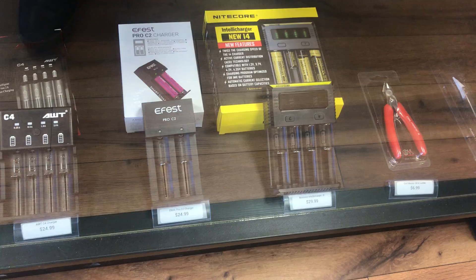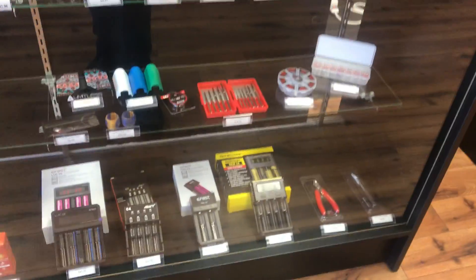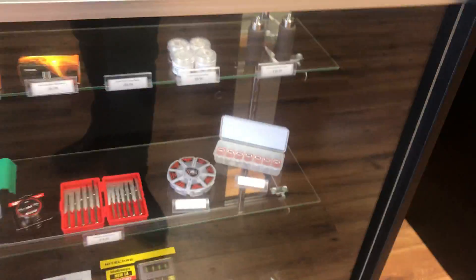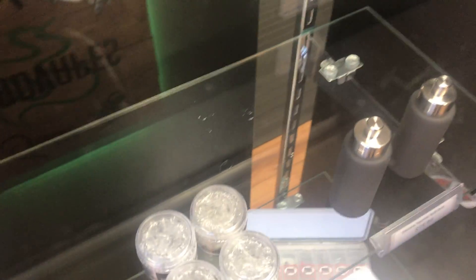We got some eFest C2 chargers in now and the Nitecore i4 chargers as well, so we've got a really nice charger selection right now. We also restocked on our TFV12 Prince replacement glass.